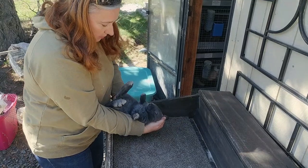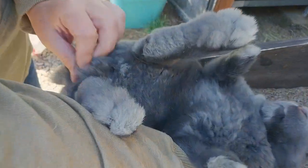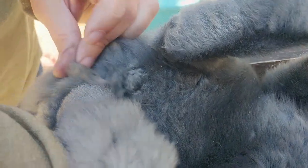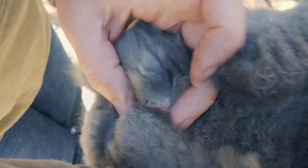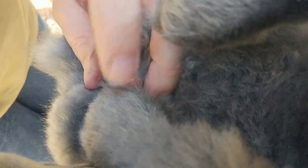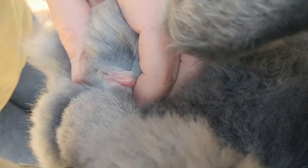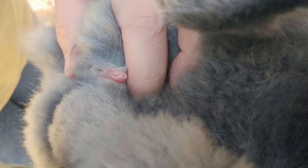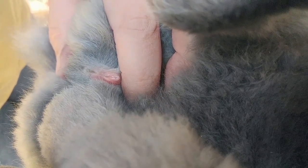Swoop the butt, turn them over. Now that we've got them in position, this is the area we're looking for — kind of push down with your thumb, pull back with your other finger. In a little doe, see where that's a marked slit? You've got to really push down to make sure that you've exposed that sex area, but that slit tells you that this is a little doe.